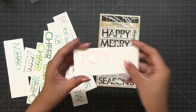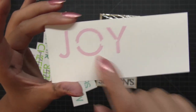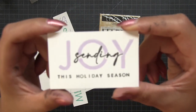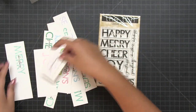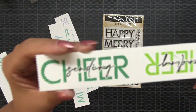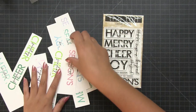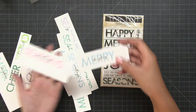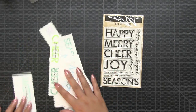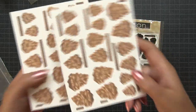Next up we have our 4 by 6 inch Modern Christmas Greeting set. This set has five main sentiments and they have kind of empty areas inside — what you can do is stamp coordinating smaller sentiments within the set inside the larger, more bold main sentiment. For example, the 'Cheer' has the coordinating 'Sending' sentiment; for 'Seasons' you have 'Greetings'; for 'Merry' you have 'Christmas'; and for 'Joy' you can use the 'Sending' stamp.